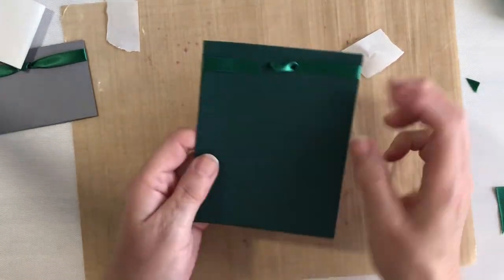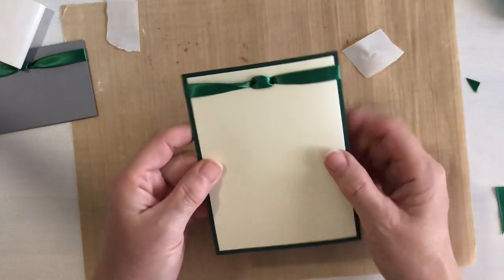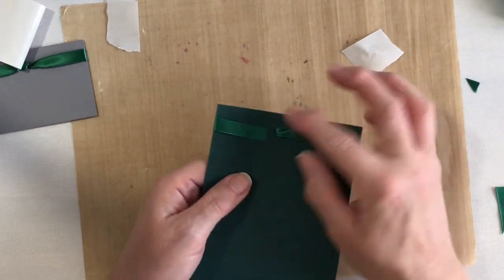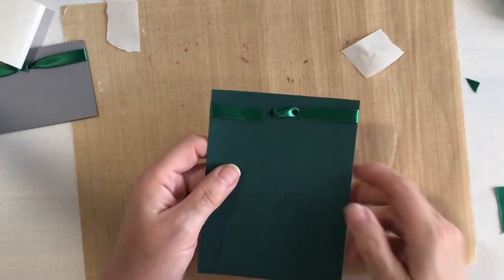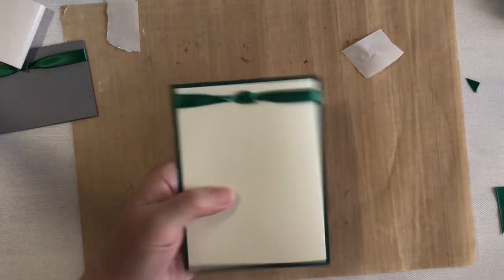With this you'll probably want to use foam tape to put it onto your card base. It is rather flat but it's still bulky. Okay, let's get to the next one — the faux bow.